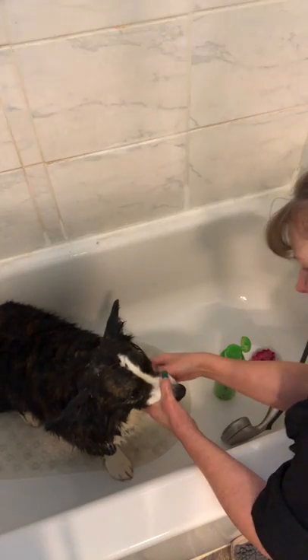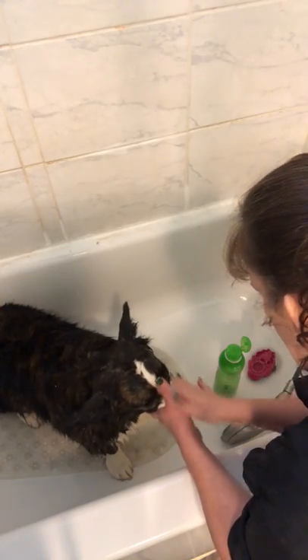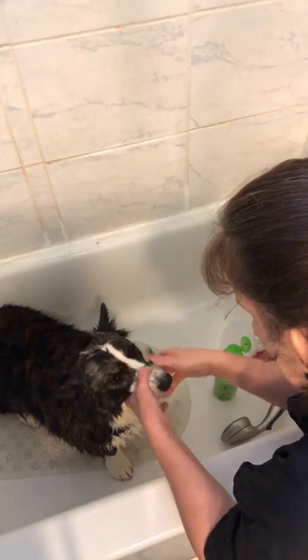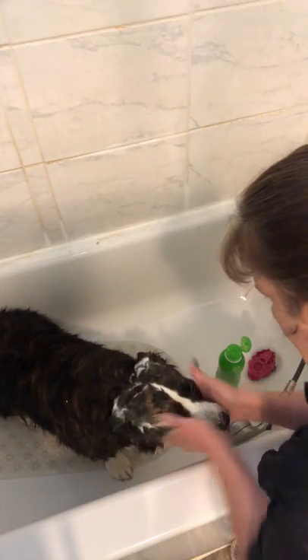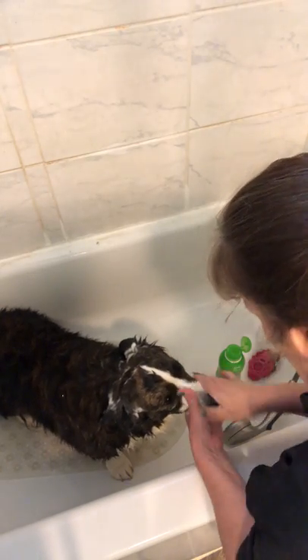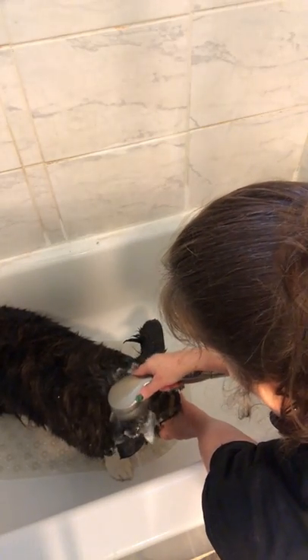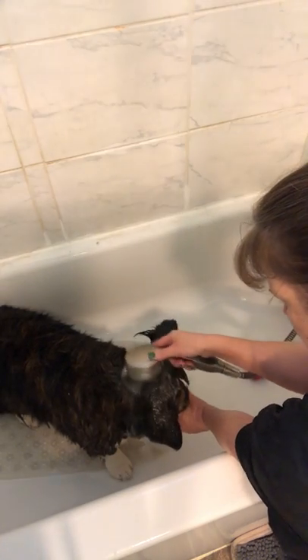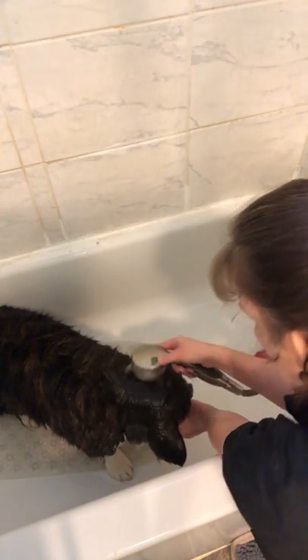A lot of dogs will get debris coming out of the eyes — their eyes weep quite a bit. It's really important to make sure you wash that, because again that can cause infection. It's important to wash that face. The water rolls over the top of the ears, not going in the ears. Because she has perked ears, it's easy to get water inside the ears, and we don't want that — it will cause infections.